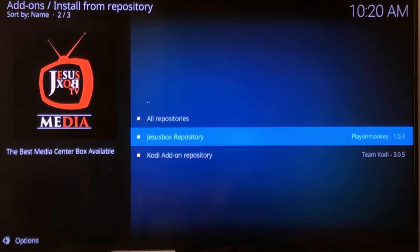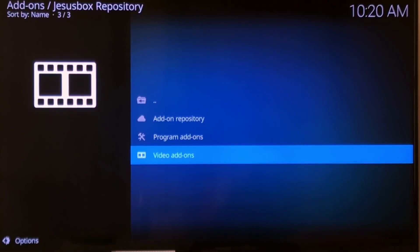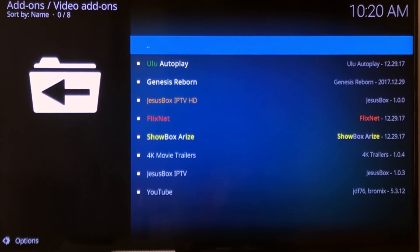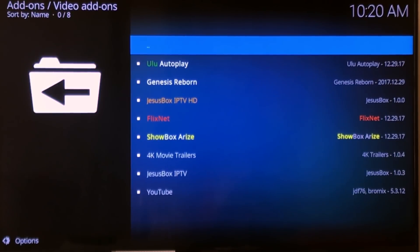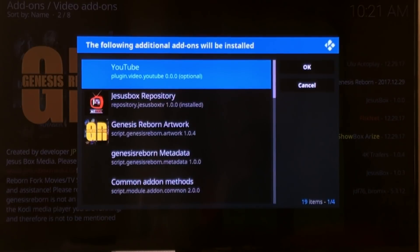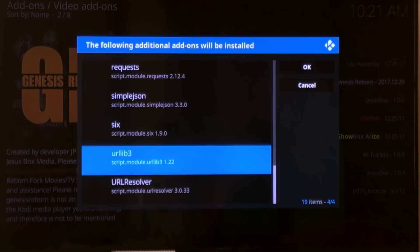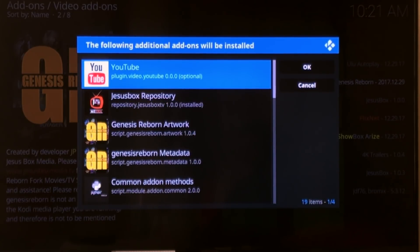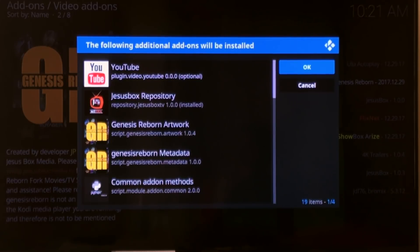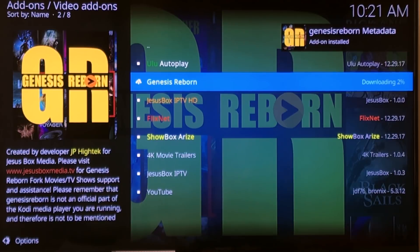Click on the Jesus Box repository and go down to Video Add-ons. There's a bunch in here — you don't need all of them, you may only need one. I'm going to grab three. Genesis Reborn — click Install. It's going to tell you everything that it needs to work and install all of those things. Scroll over to the side and hit OK. You'll see it's downloading and there it is, installed.